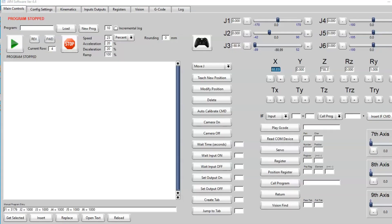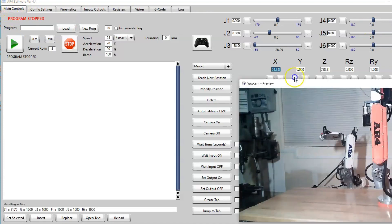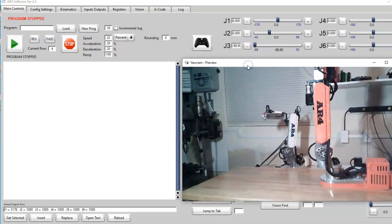Now that we've established communications with the controller, we're back on the main controls tab. I'm going to pull in a video feed of the robot so you can see what it's doing. I have the robot powered off and it's standing vertical in the vertical rest position, so the drives are powered off and I can move all the joints by hand.